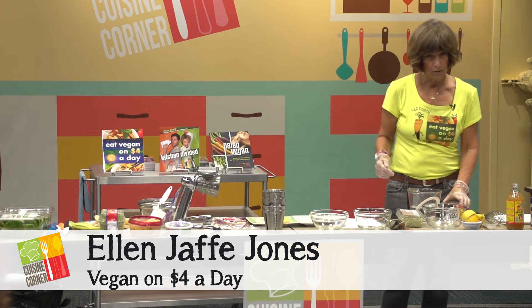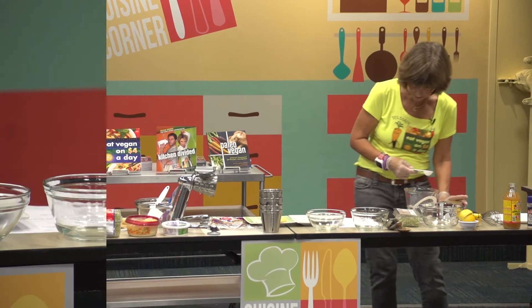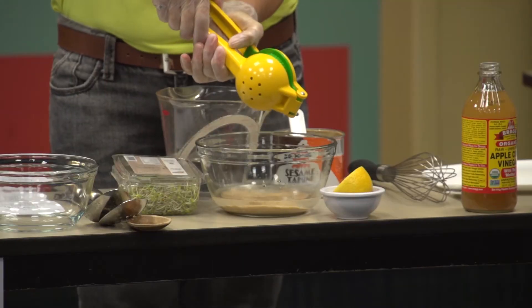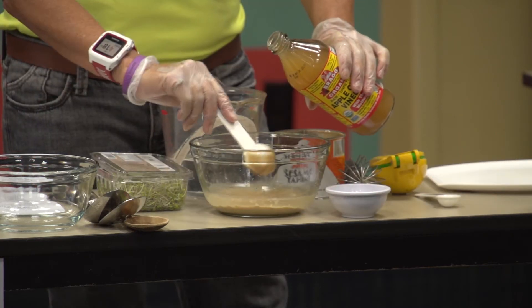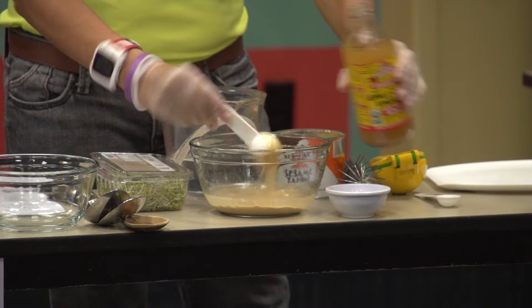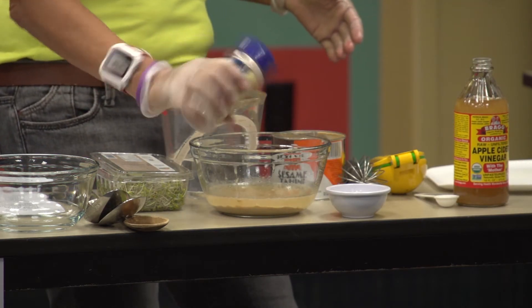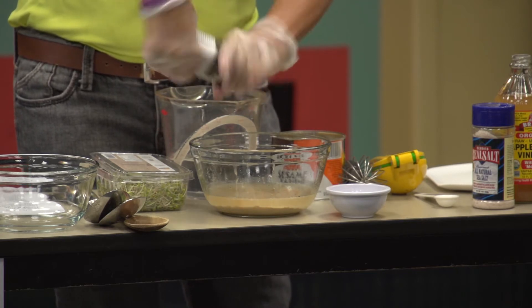We're going to use about a half cup of tahini. Then we're going to add a half cup of water and two tablespoons of lemon juice. Next we'll be adding two tablespoons of apple cider vinegar. Then we will add a fourth teaspoon of salt and an eighth teaspoon of ground pepper.